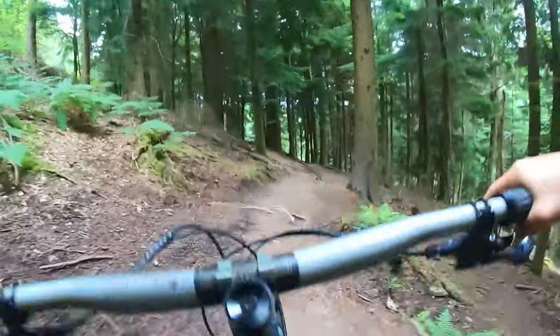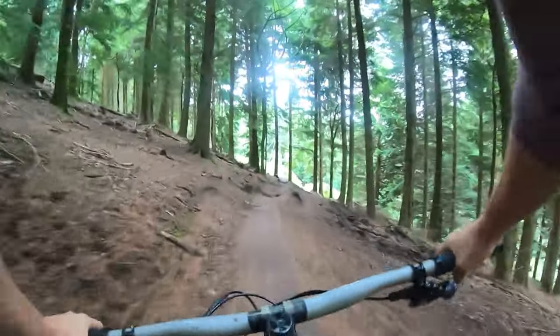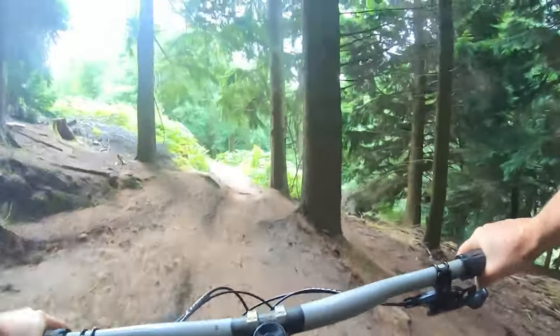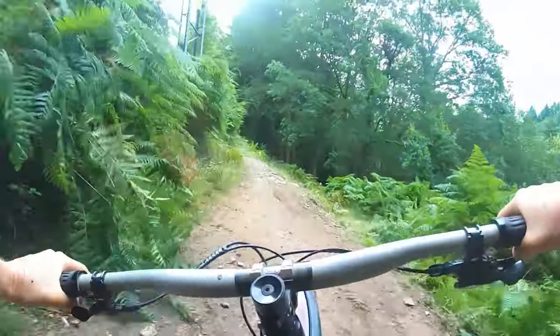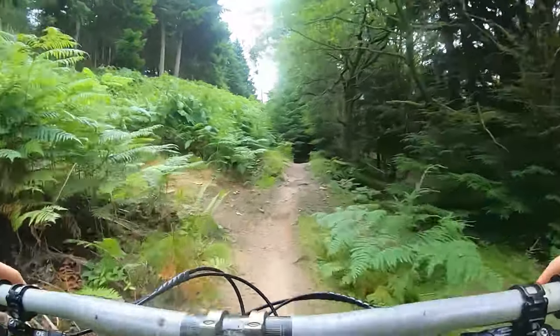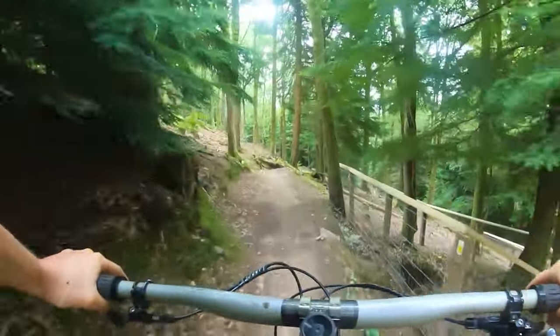Fairly fast down to clear. Loads of lines when we split into this little section. Stick up nice and high. A little bit of a pedally section to get us into the lower half of the track.